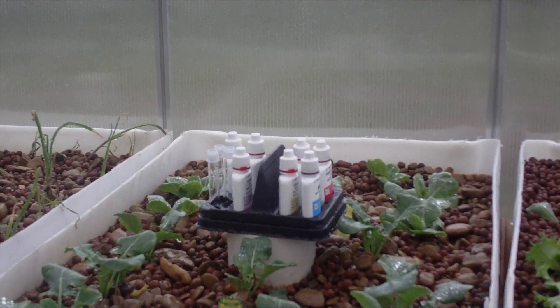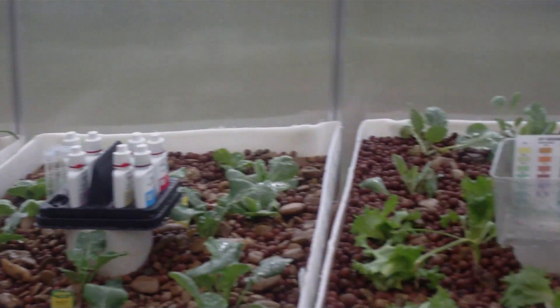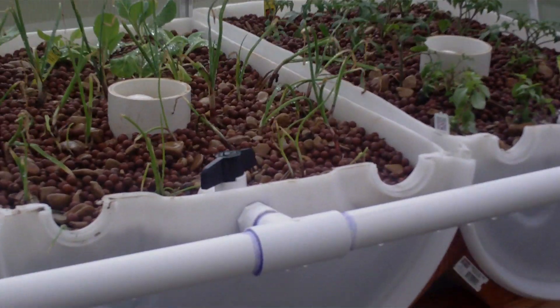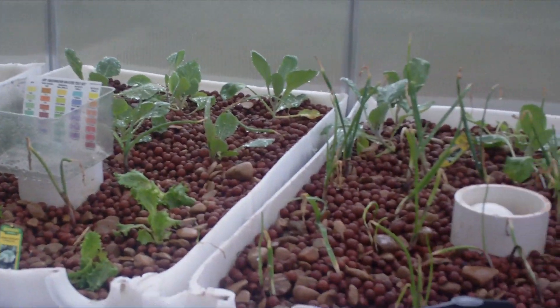We also have radishes, bok choy, and a number of other spices we want to try to grow — just to measure and see what the growth rate is so we get an idea of what we can get. Anyway, that's the update — things are doing well. Compared to two days ago when there were only three little plants showing, the bok choy is coming in real well. The lettuce is also starting to come up — you can see the little sprouts here and there. Celery's still not coming through but it hasn't even been a week.